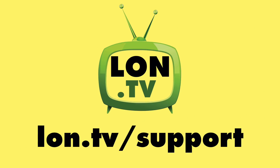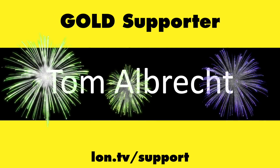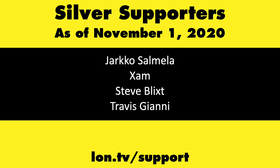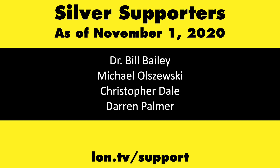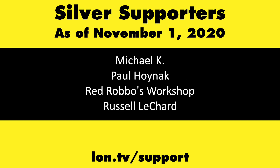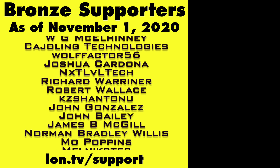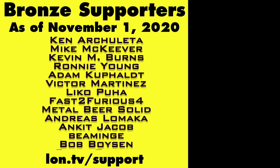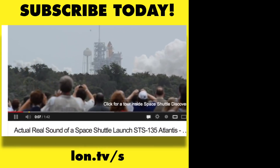This channel is brought to you by the Lon.TV supporters, including Gold Level supporters Brian Parker, Jim Peter, Tom Albrecht, and Chris Allegretta. If you want to help the channel, you can contribute as little as a dollar a month. Head over to lon.tv/support to learn more. And don't forget to subscribe — visit lon.tv/s.